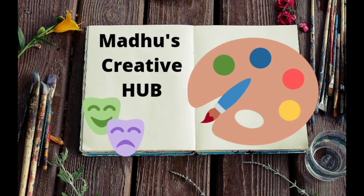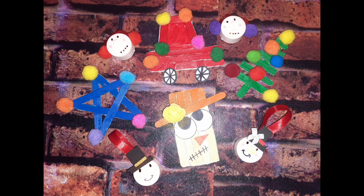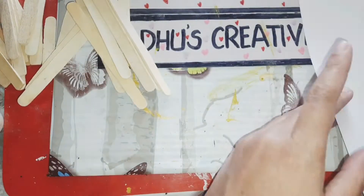Hi friends, welcome to Madhu's Creative Hub! Wishing you all a very happy Christmas. Today we are going to see Christmas decoration ideas using popsicle sticks. I've already shared another idea with best out of waste.